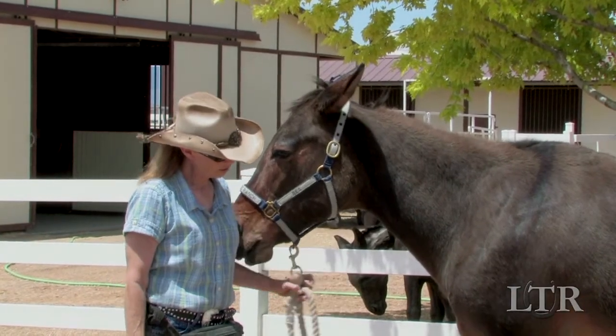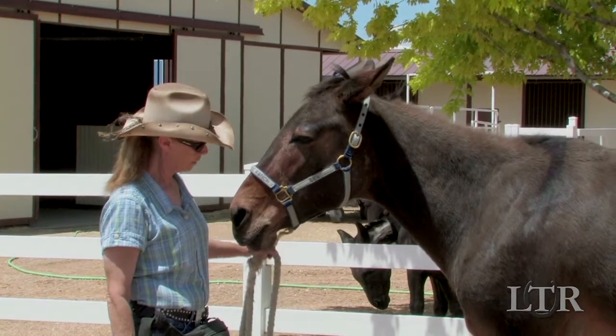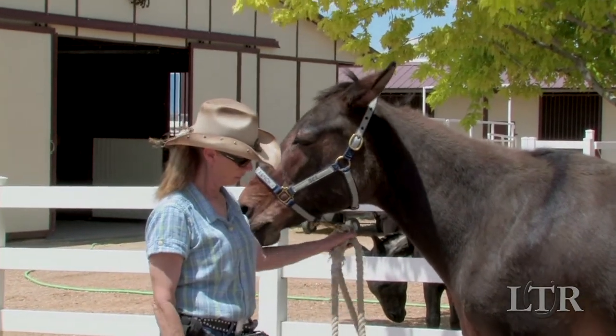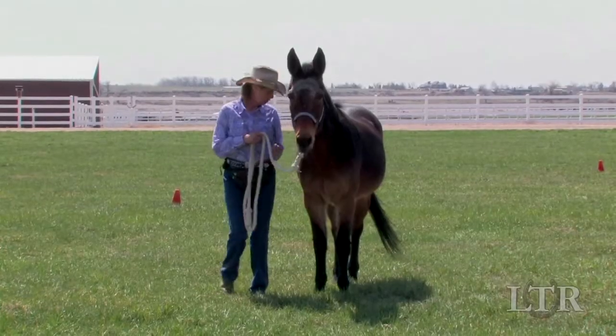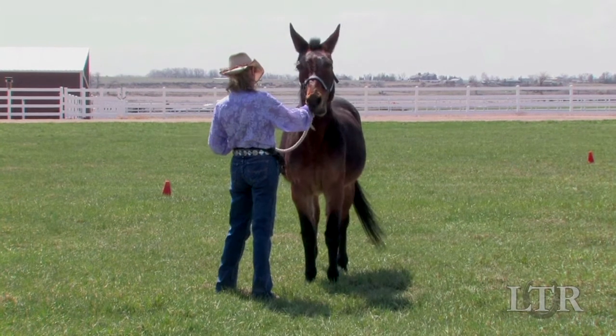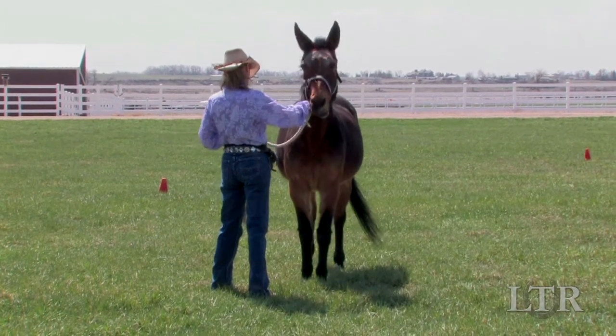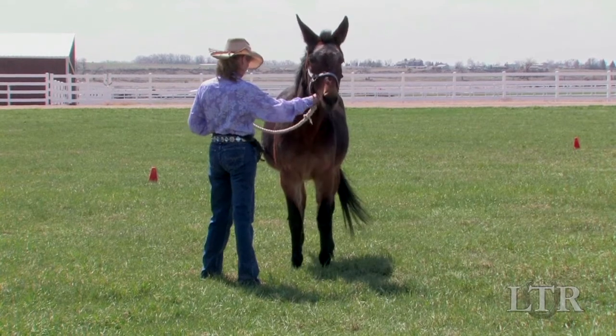Each time you lightly tug downward, be sure to immediately release the tension on the lead rope after each tug. This is a lesson in very light cues. Practicing a balanced halter and good posture will give your equine a solid and comfortable foundation that will serve him well in executing the more difficult training activities to come.